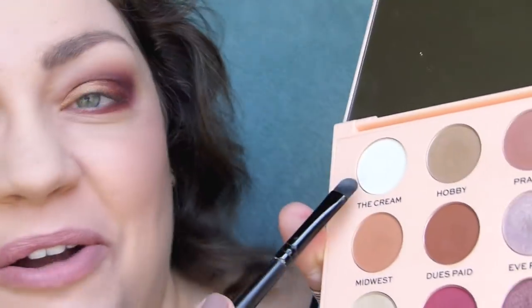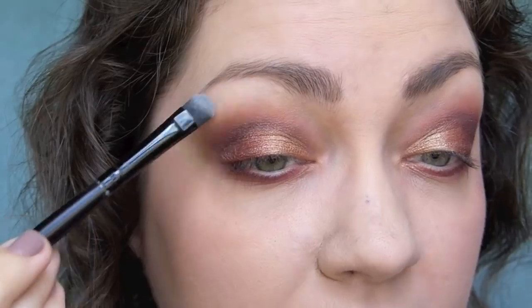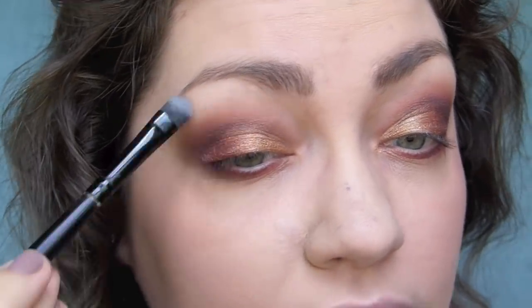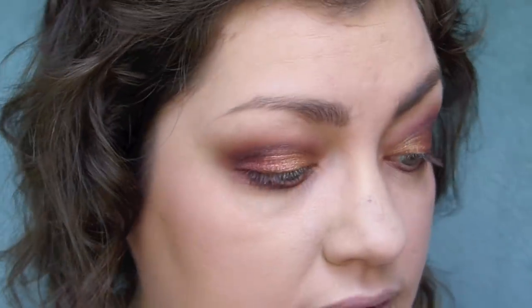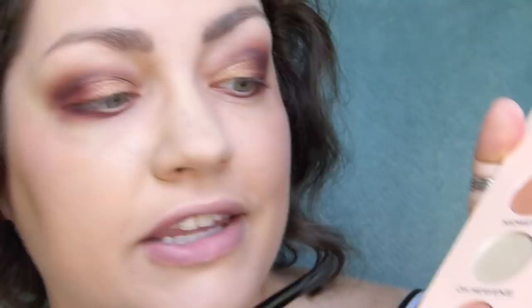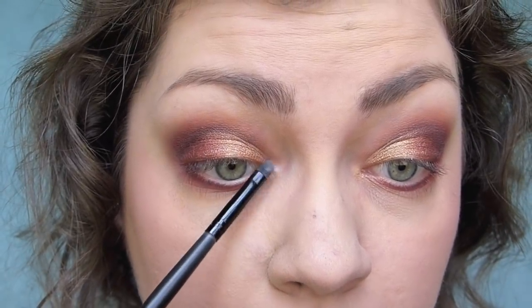Then I'm going to go into the cream with a flat shader brush, just really lightly, and put this underneath the brow blending downwards towards the other colors. Then for a little twinkle I'm going to go in with oh heavens and highlight my inner corners.